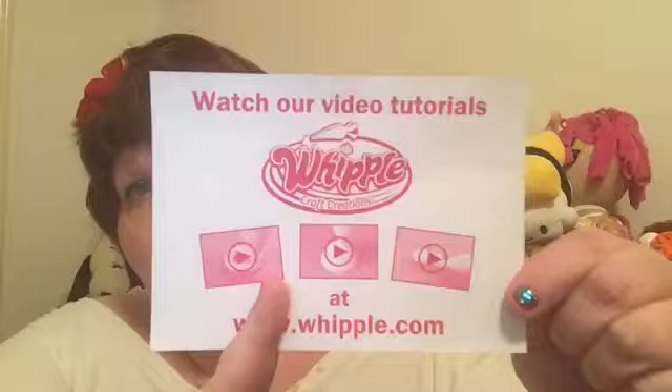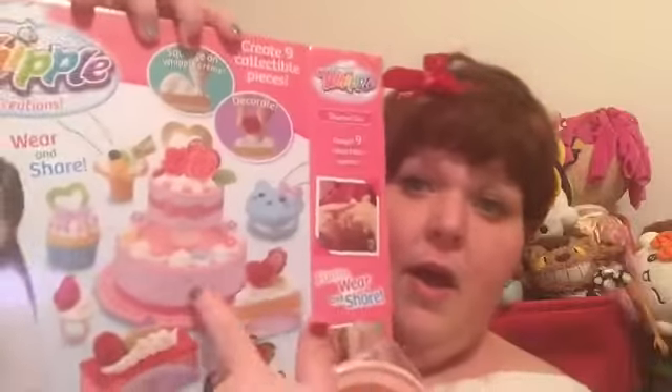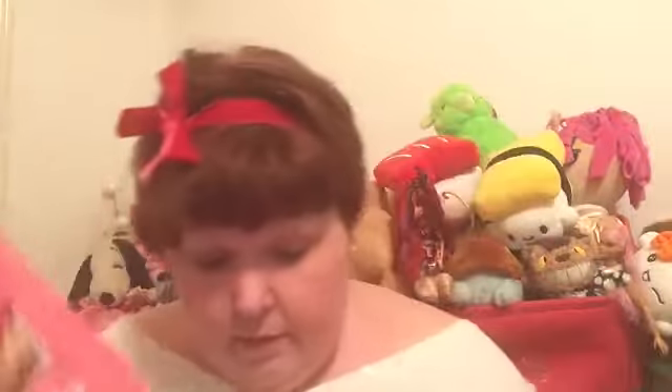Watch our video tutorials at Whipple.com, www.whipple.com. I have watched a couple of the videos and they're just super adorable and super helpful if you're just getting started. And here's the cake round for the big cake right here. And here's the topper for it — the second layer. And then here's a ring.